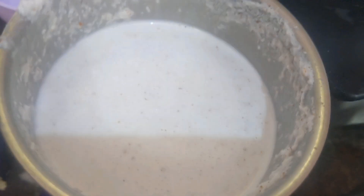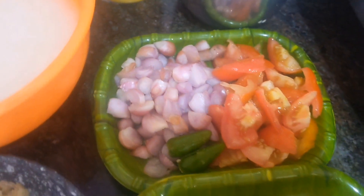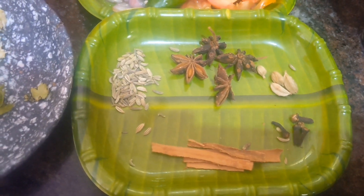Next I am going to blend the coconut to prepare coconut milk. Add water and prepare four glasses of coconut milk. I have taken two glasses of rice for this recipe, so you have to take four glasses of coconut milk.